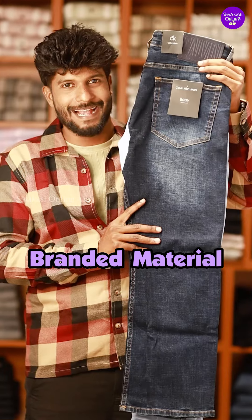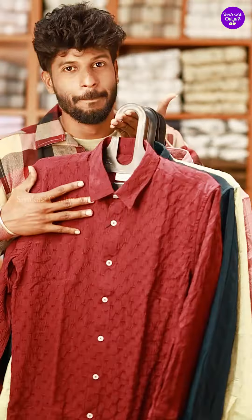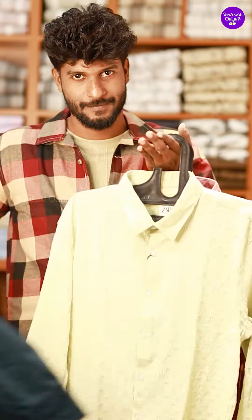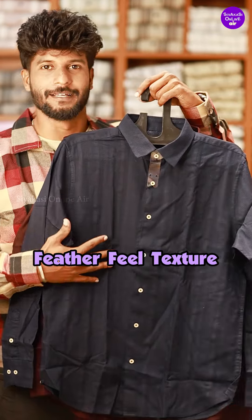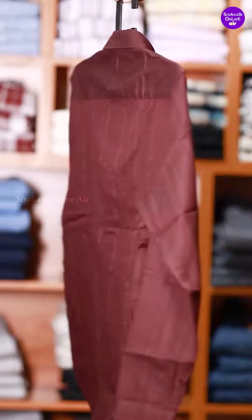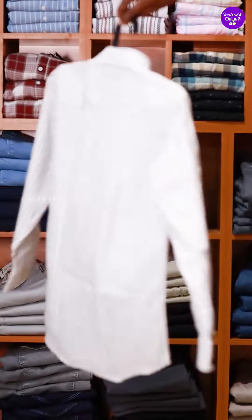Shared pattern is also branded material. It is made of cotton jeans. This is a T-shirt. It's a jacket. It's a very embossed shirt — this is a feather-fear texture, a very soft shirt. It's made of cotton jeans.